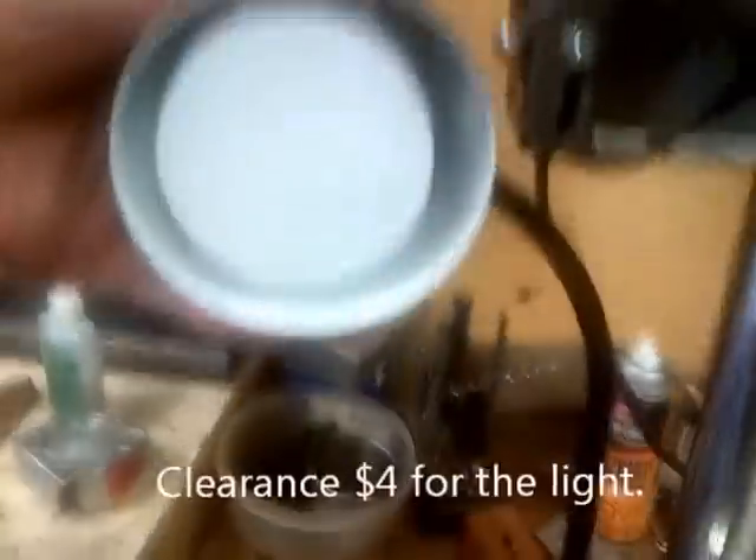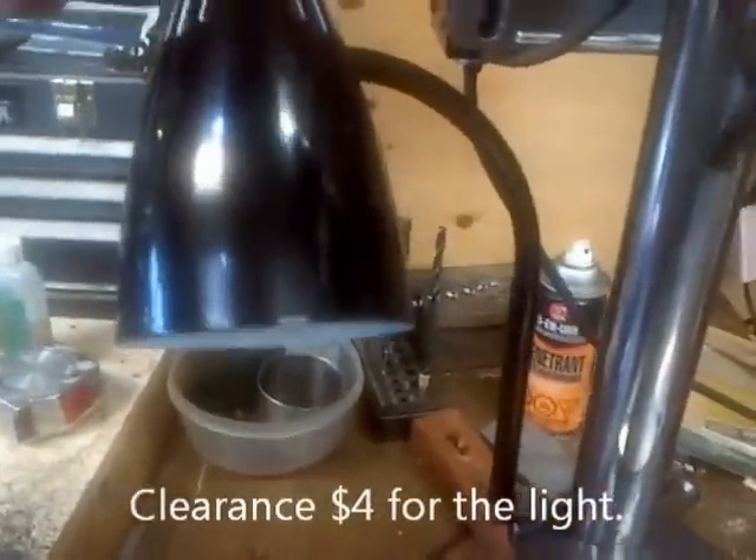And I bought this little LED light at — oh, where's the switch? Works nice. Four bucks. Home Depot. On sale.